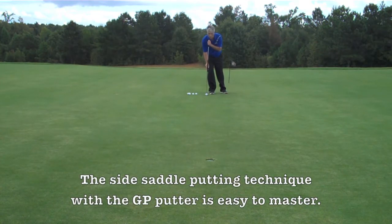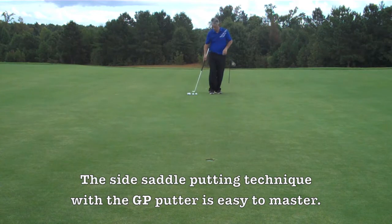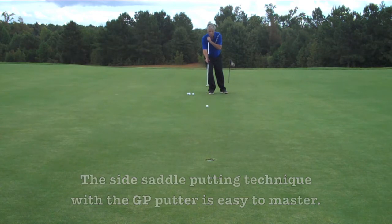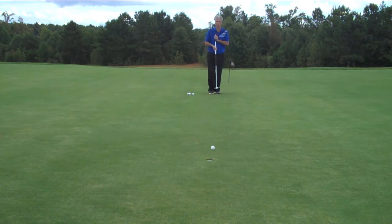Here we're about 25 feet away from the hole. Again in the same scenario — if you see me at address, the putter shaft is straight down and I'm leaning to the right side. Once I select my line, I only concentrate on the speed and the distance of my putt.